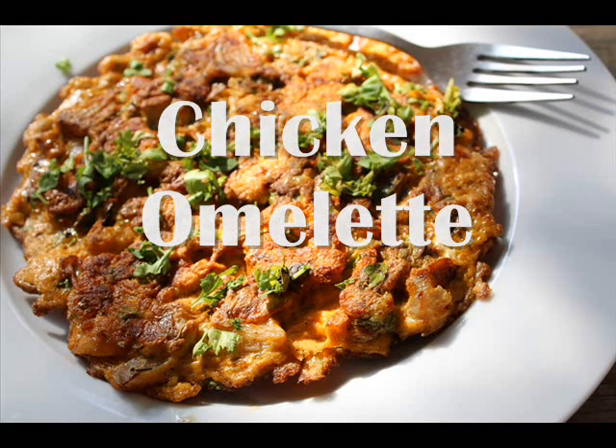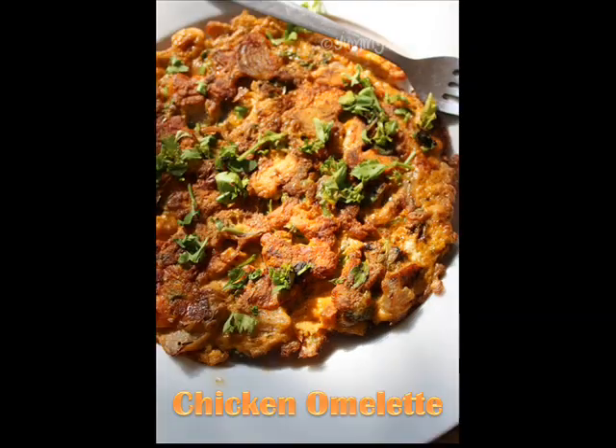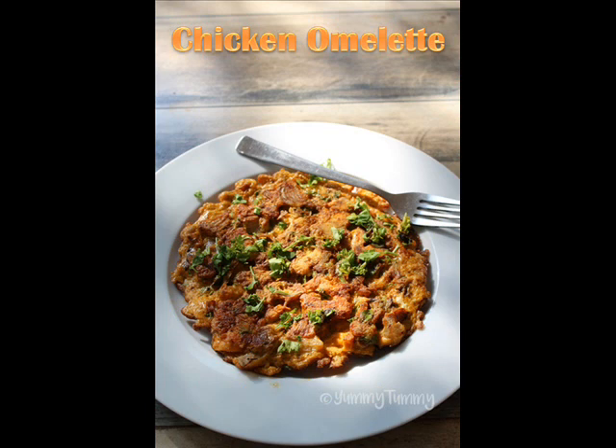Hi guys, today I am going to show you how to make chicken omelette. This is an easy recipe which you can make using leftover chicken. You can serve it with rice or have it on its own along with a little bit of tomato ketchup on the side.